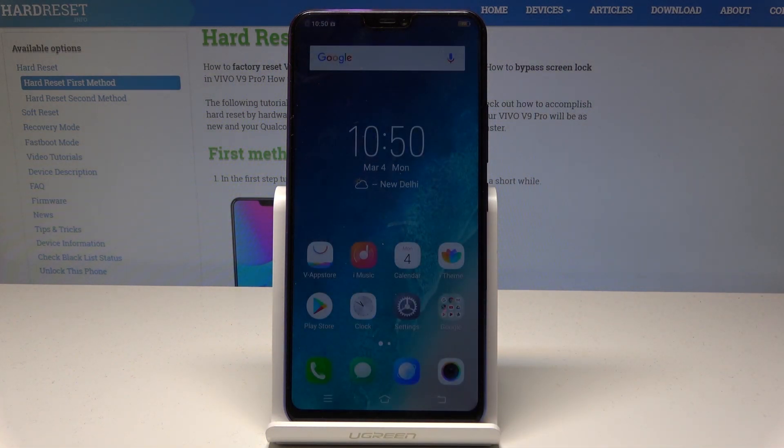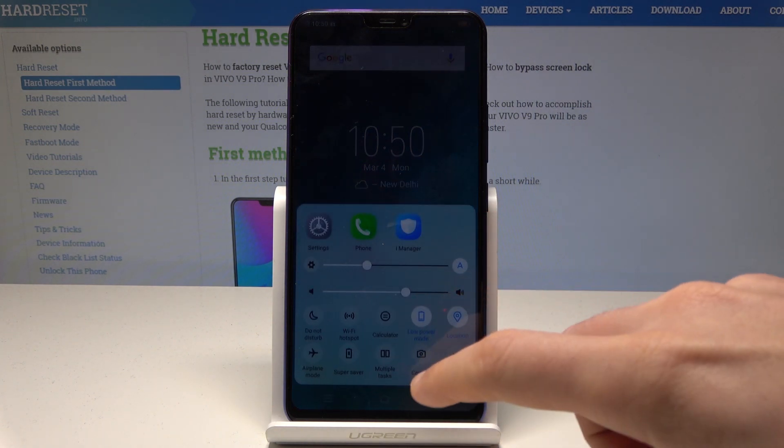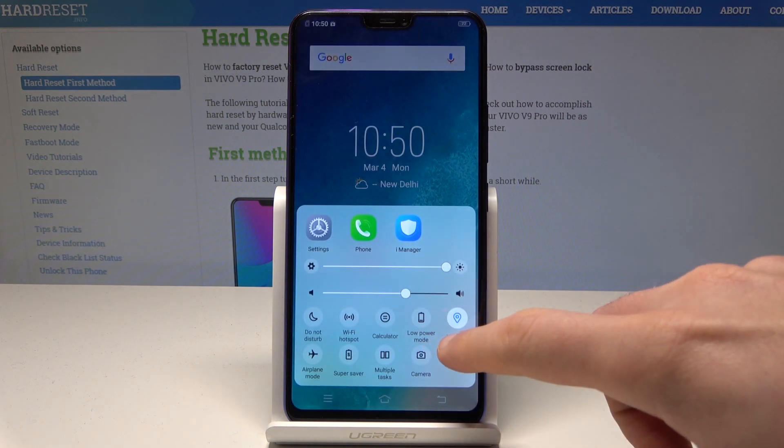You have now enabled low power mode. If you would like to quit this mode, open the down bar again and disable the low power mode in the same way. You can also use super saver from here.